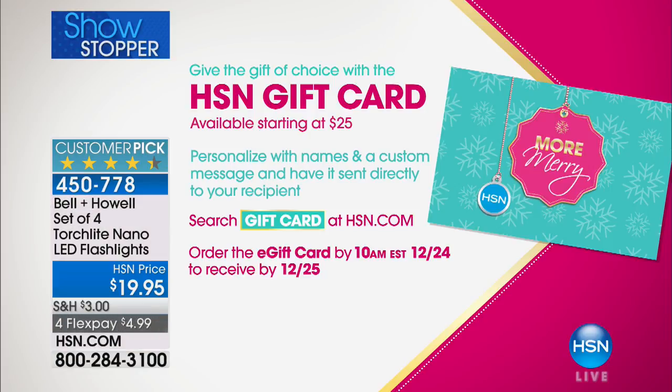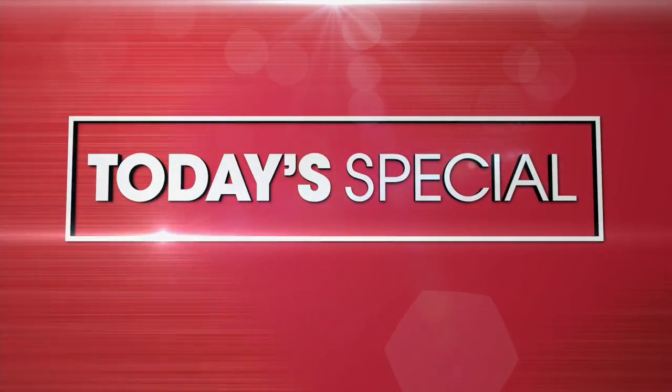Now I know you might be shopping for gifts for other people, and sometimes some people are hard to shop for. In that case, get them an HSN gift card. They start at denominations of $25. You can personalize it with a name and customized message, send it directly to the person you want, and it makes it easy to get all of your holiday shopping done. Go to HSN.com and search gift card.